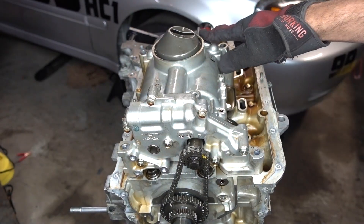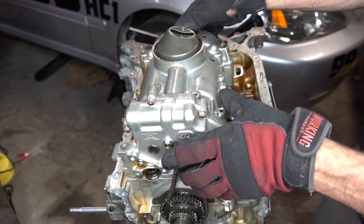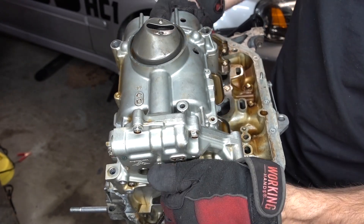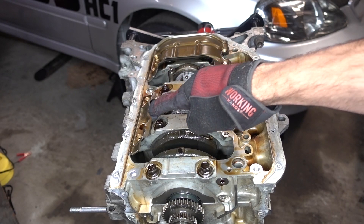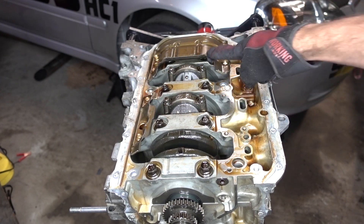What you're going to want to do is lift the front up here and tilt it out so we can pull it out from underneath the chain. And she is off. We also have to remove this portion of the windage tray and this portion of the windage tray. We're going to replace that with an RSX one.